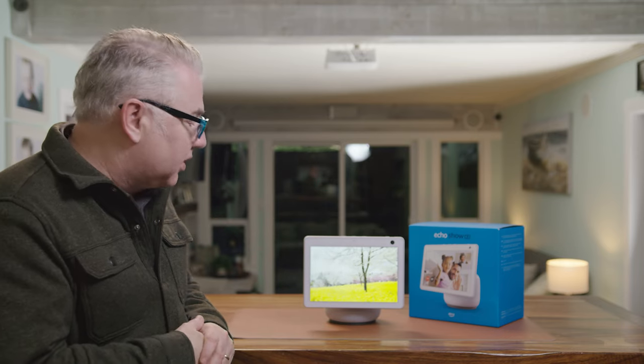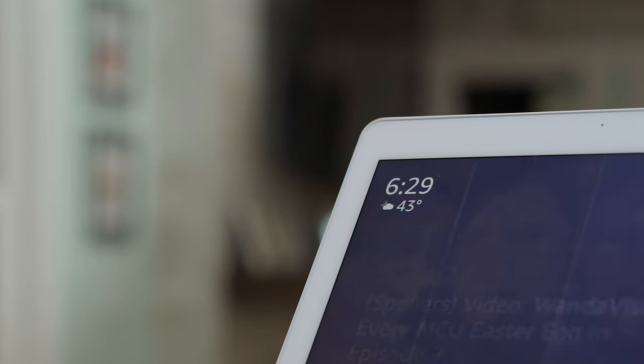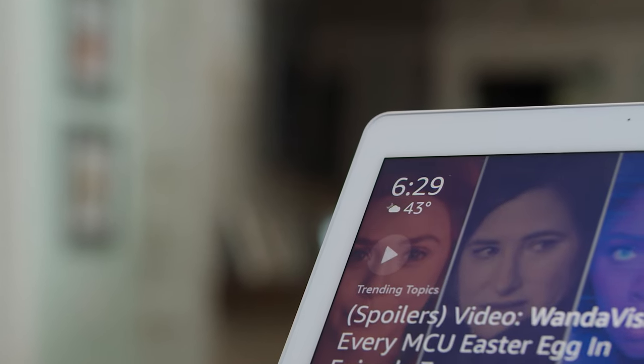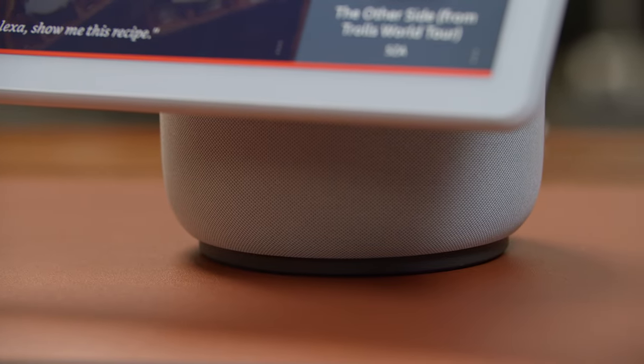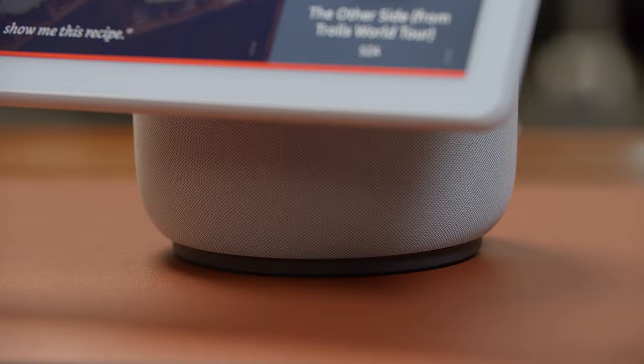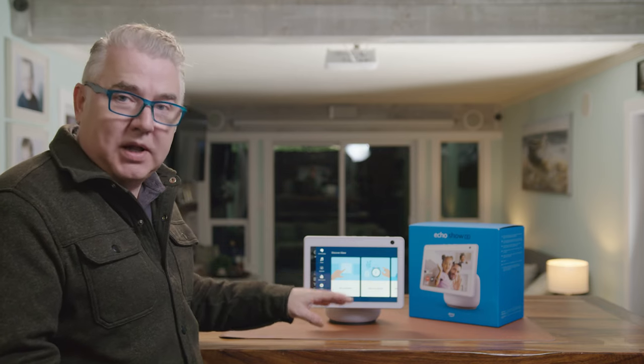Once it's done, that's where the fun starts. This is an Amazon Echo Show, so you can do all the traditional things with it that you've been able to do in the past. For example, I can give it all my Alexa commands. I can play music with this — it's got two tweeters and a woofer, and it does really well with the music.